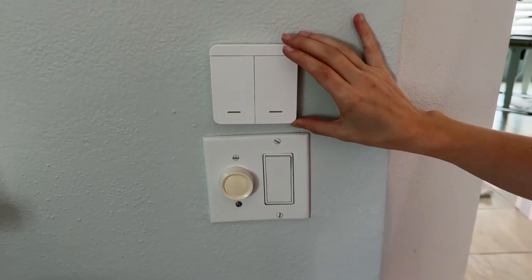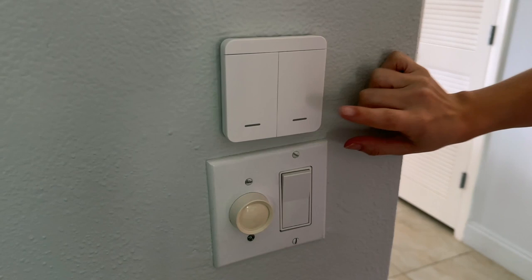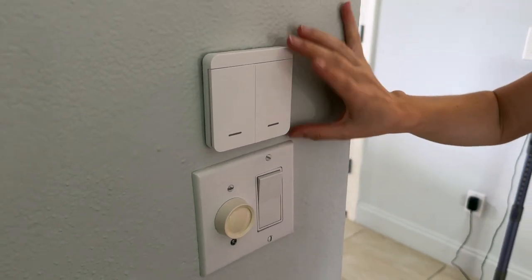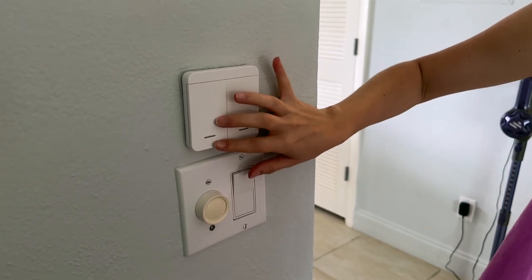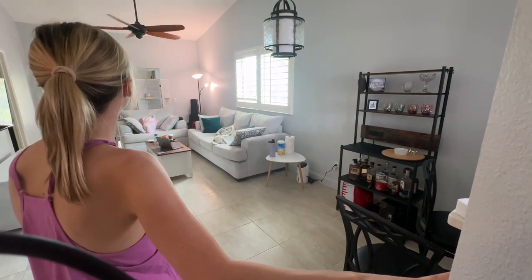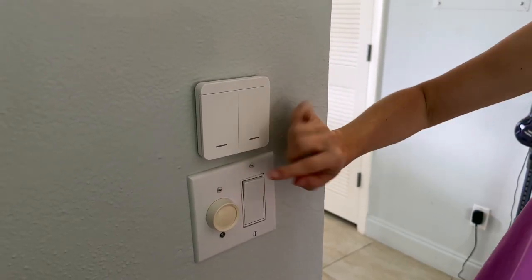The third place you can control it — and I think this is the coolest feature of the entire lamp because I have not had this feature on a lamp before — it comes with a wall switch. If you're in a large room and you don't want to walk across it to switch the lamp on, you can control it from this wall switch with just a single click. I think this is a really unique and handy feature to have with a lamp.